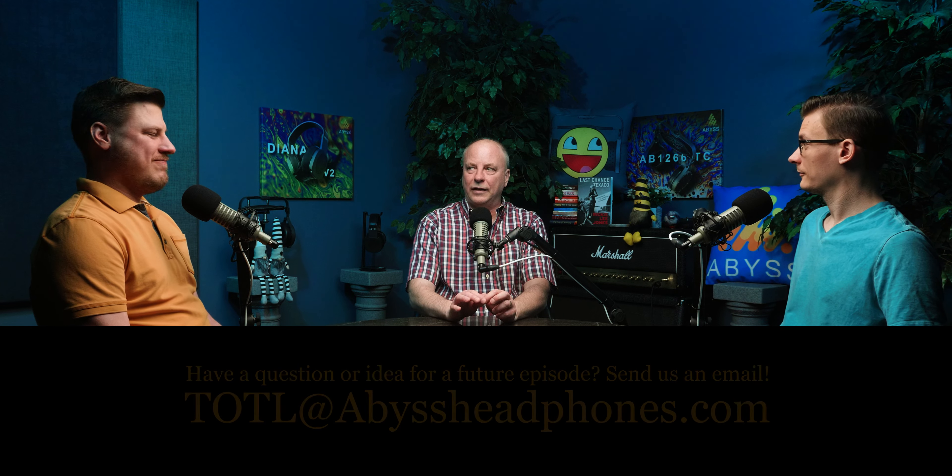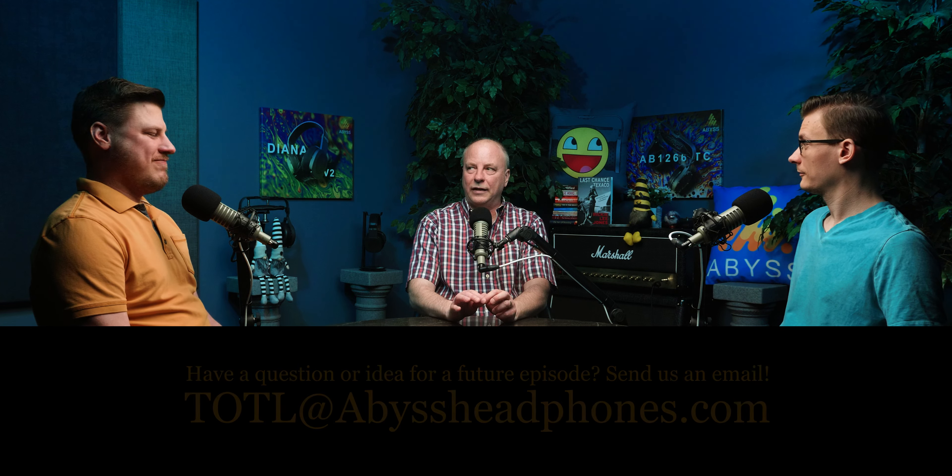If you have any ideas or suggestions for us to chat about, email us at TOTL at abyss-headphones.com — TOTL stands for Top of the Line. Also, all of our videos show up in podcast format, audio only, on all the major platforms. If you're bored in your car, just ask Siri to play Abyss Top of the Line and it'll be there. Thanks everyone for watching.